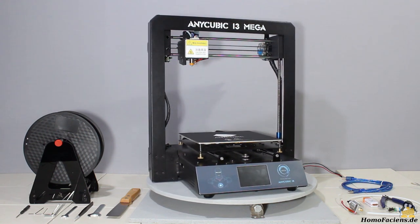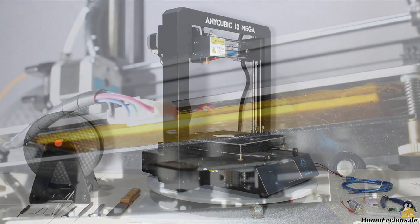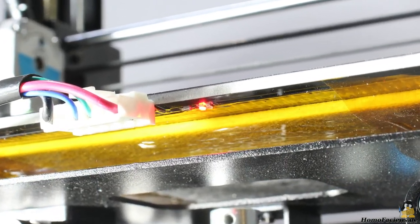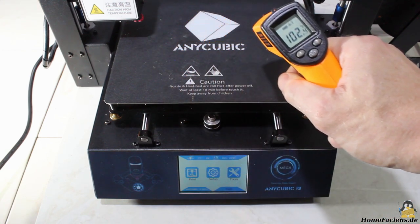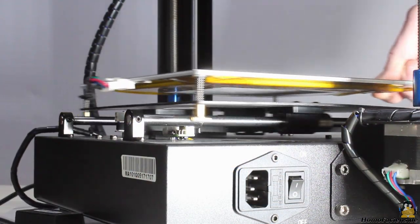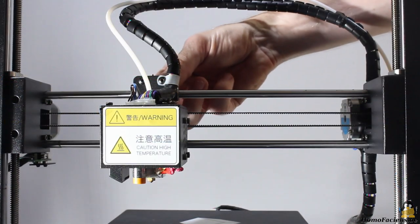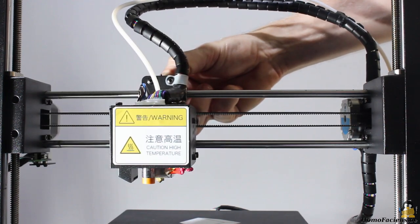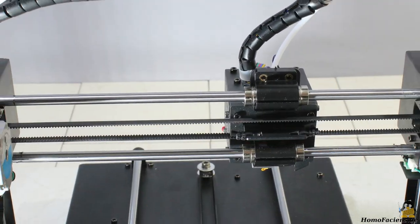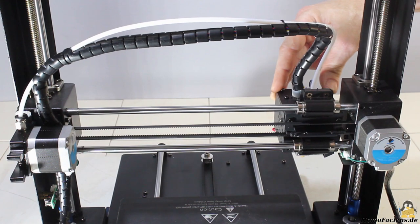The maximum print volume is 20x20x20cm, more than enough for most applications. The print bed has an insulation layer at the bottom side, by which the plate can get heated up to 100 degrees Celsius. The print bed moving along the Y axis, as well as the extruder that moves along the X axis, are guided by linear steel ball bearings. The i3 Mega has a Bowden extruder, so the heavy extruder motor moves only along the vertical axis with low speed.